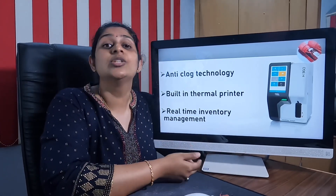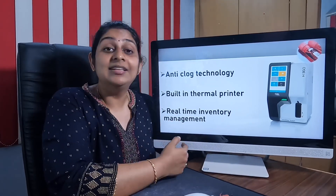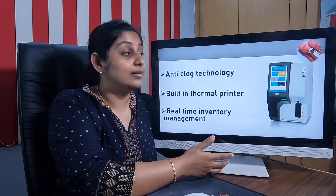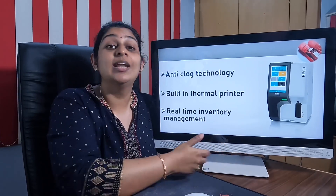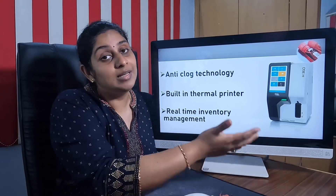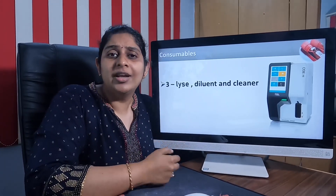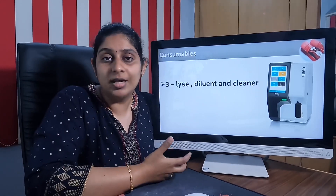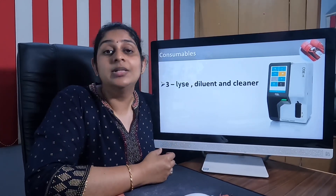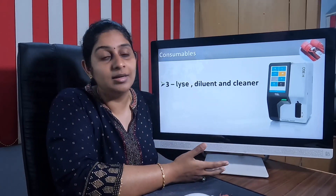The third important feature, which is newly added, is real-time inventory management built into the machine itself. You can manage the inventory of the machine and its related consumables directly on the device. Three consumables are typically involved in this three-part hematology analyzer on a regular basis to run the machine.